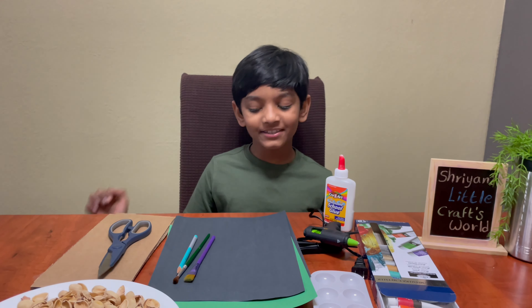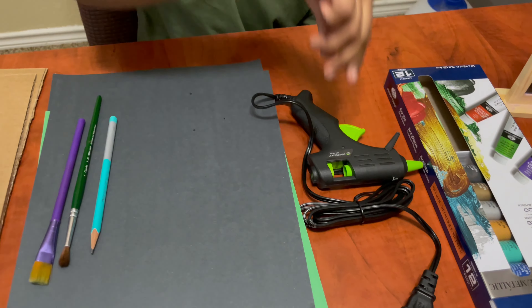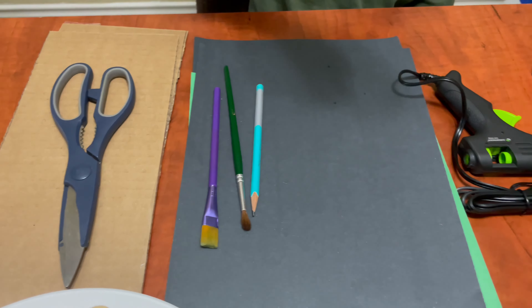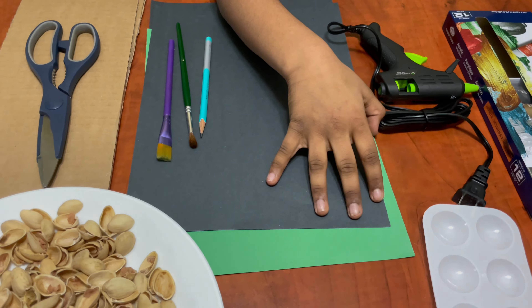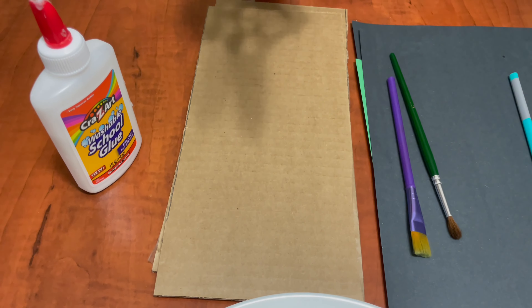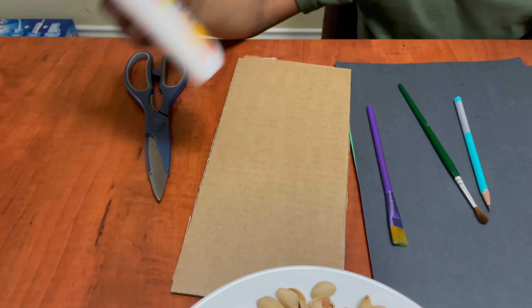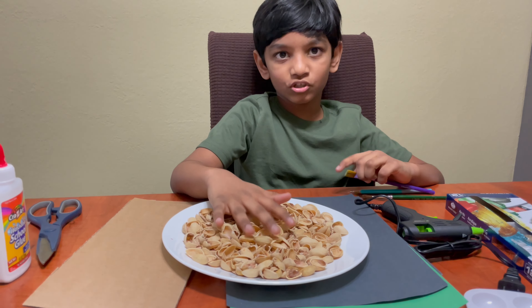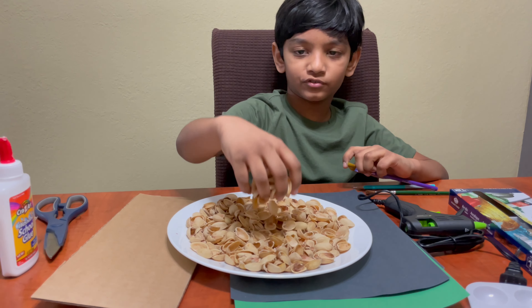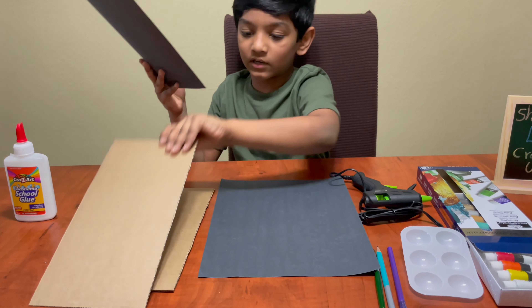Hi friends, welcome to my channel! Today we are making a wall digger. We need colors, a glue gun, brushes, color paper, a pencil, scissors, and cardboards shaped like this. We also need glue and some pistachios. We need to attach the cardboard like this.